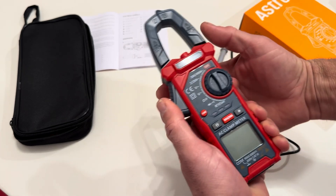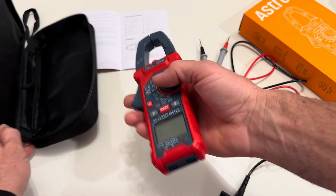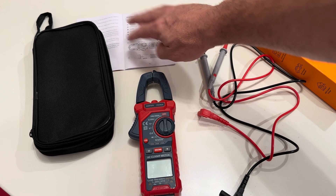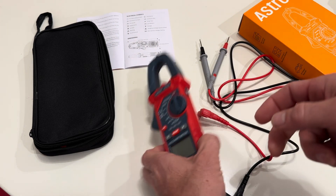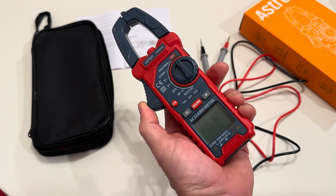The size is another good thing — if you can see the size in my hand, it's a really good size meter. It comes with a little carrying case, and all the instructions and labeling are right here. This has been a great device to use, and this digital clamp meter is something I'm definitely going to use well into the future.